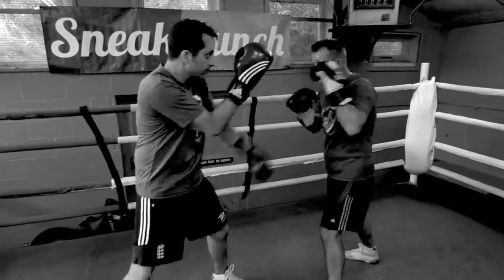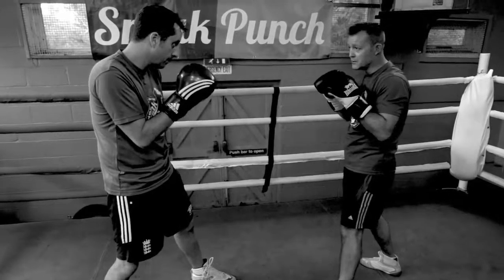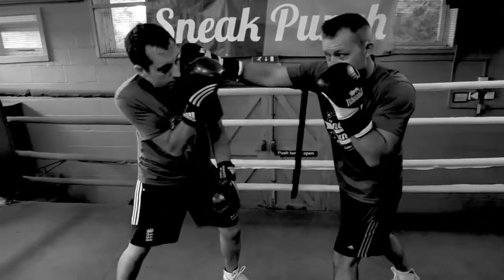So basically if you just jab, bump, bump, come back. The first one — bump, there. The second one would be the blocking, blocking back, back there, and back. The third one would be coming back with the right cross — there, straight.